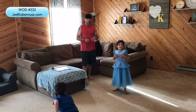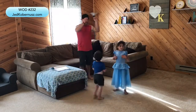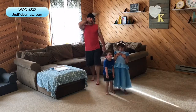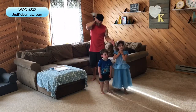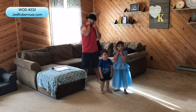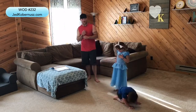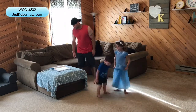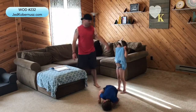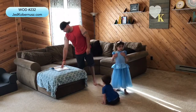Welcome to WOD — Workout of the Day number 232. We have Molly Covertis and Samuel Covertis joining us today. We're gonna do a whole bunch of fun stuff — let's get into it. I just realized you have that dress on backwards, so...